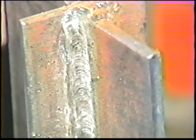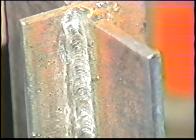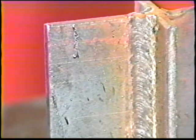The second weld bead should overlap two-thirds of the first bead. Deposit the third weld bead using the same technique as used for the second bead. The electrode is angled 35 degrees from the right leg of the fillet. When welding this workpiece, be sure to alternate sides for each bead to keep the heat and distortion forces equal.